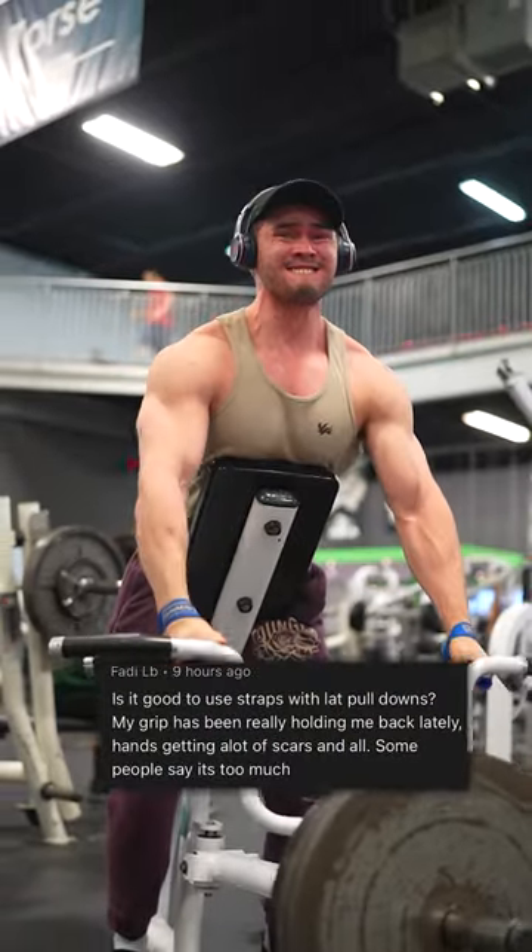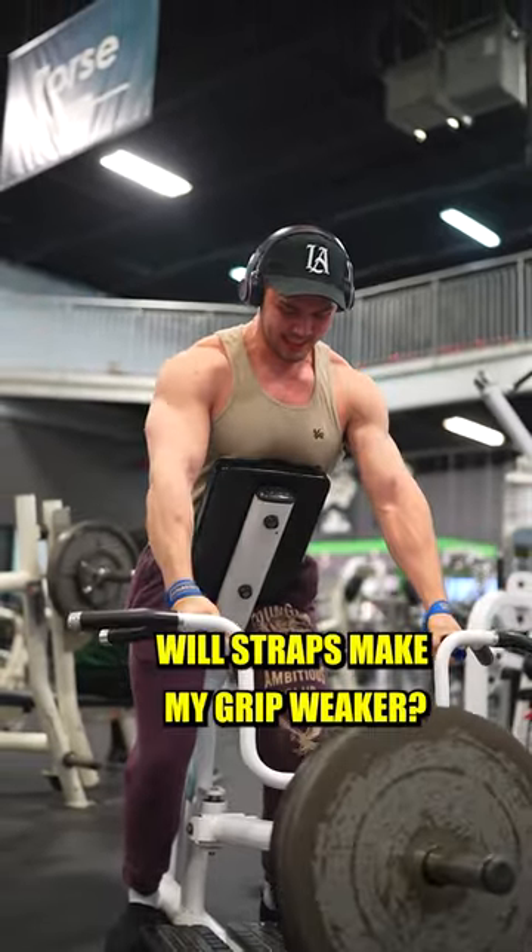Is it good to use straps on lat pulldowns? My grip has been holding me back. Will using straps make my grip weaker?